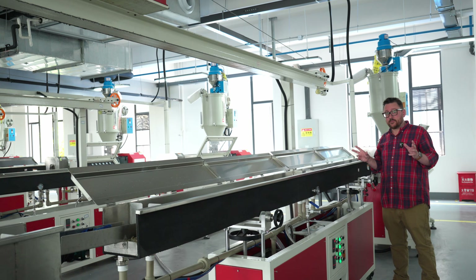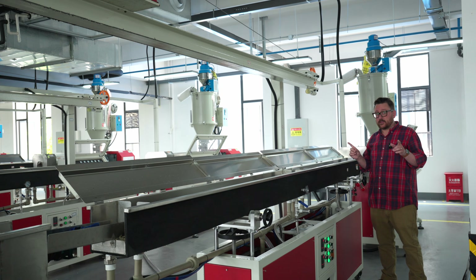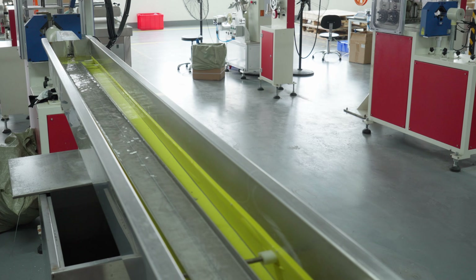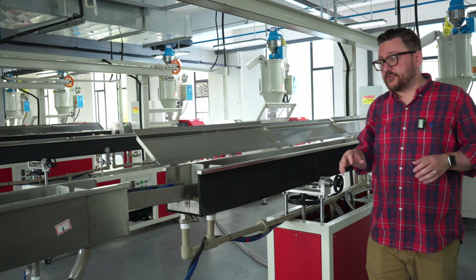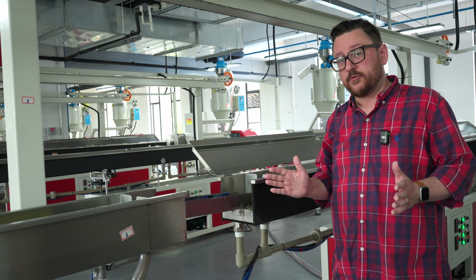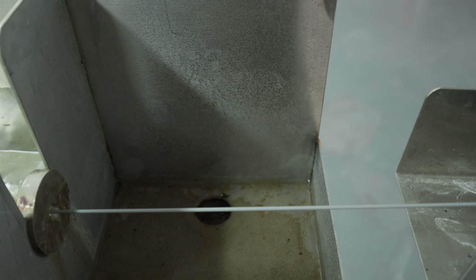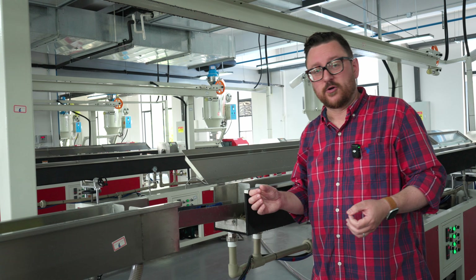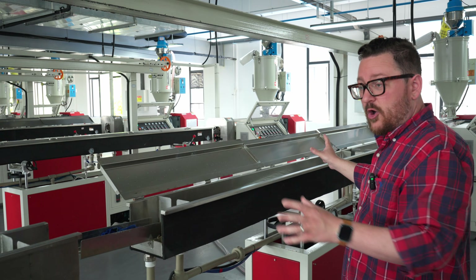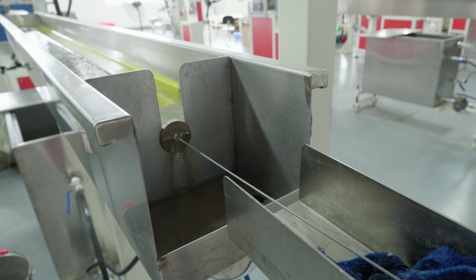As the filament comes out it's still very hot and it needs to be cooled down, but you can't cool it too quickly. There are two different cooling baths — a little bit warmer and then a little bit cooler. Interestingly, as the filament first comes out it's not perfectly round yet — it has sort of an oval shape — but as it's pulled along the path along these wheels it will eventually reach the correct diameter and circular shape. The two baths allow the filament to cool over a longer period with two different temperatures so it's not a shock to the filament.